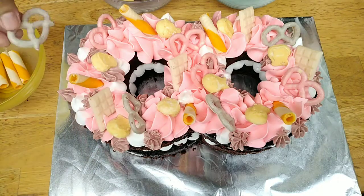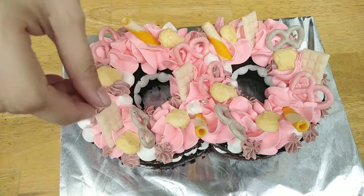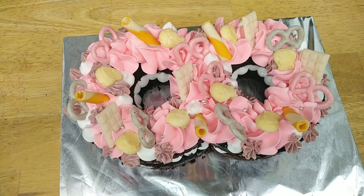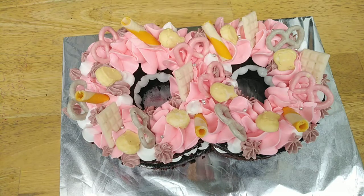Dito naman sa part na to, nag-add pa ako ng mga edible beads. Kasi yun lakas makaya yamanin, diba? Maganda siyang tingnan. Pagka naglalagay ako ng mga edible beads is parang mas tumitingkad yung itsura niya, mas lalong gumaganda.